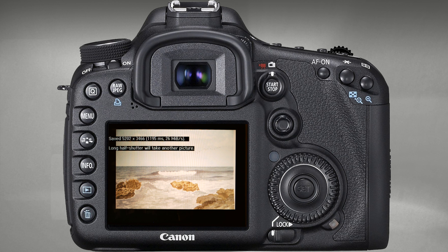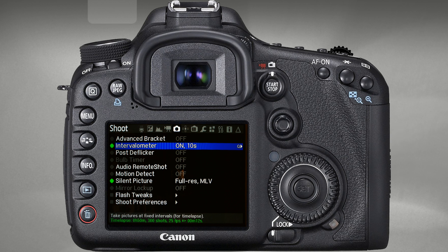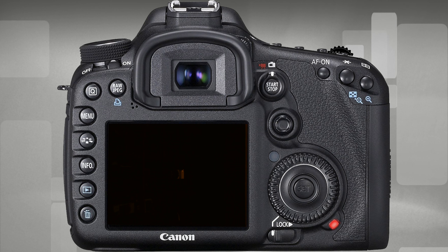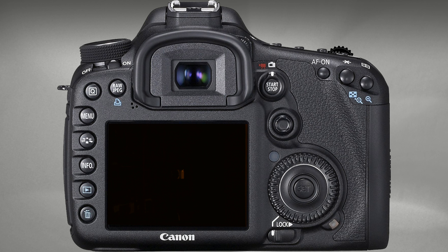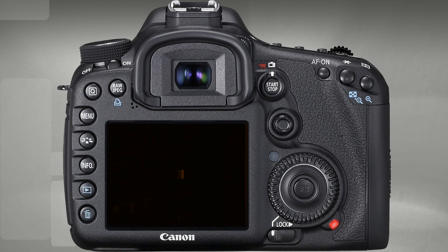Now you can go back into the menu, activate the Advanced Intervalometer, and go. As soon as you exit the menu, the process will start automatically after 3 seconds. To interrupt the shooting in an emergency, simply switch the mode dial from M to AV, TV, or any other position. And if everything goes according to plan, the camera will stop on its own after completing the set number of frames.